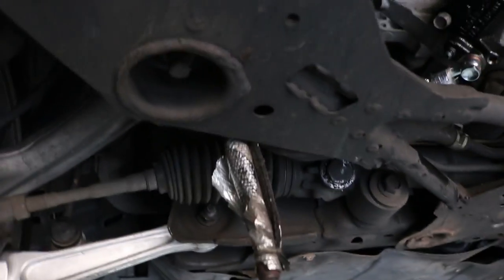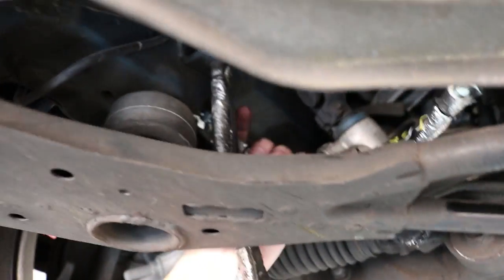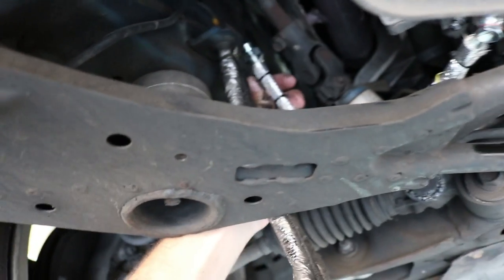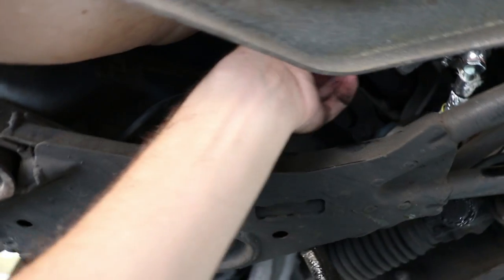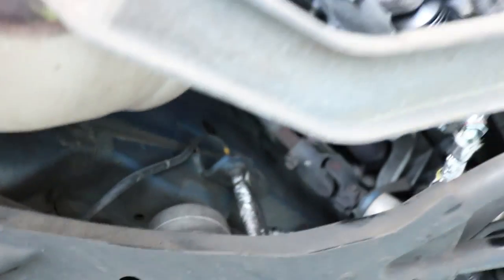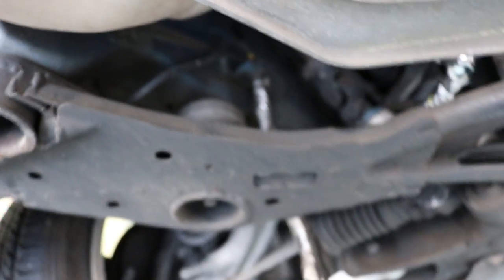Before I even took the old one off, I kind of bolted this up and man does that look nice in there. This line here is just going to come right where the factory line goes - it's supposed to bolt right up. Hopefully it does. Now I'm going to take this old one off. The major issue I remember is taking off this retaining clip up here - there's a little retaining clip that holds that, and that's kind of a pain to get off. I'm going to work on taking that off and loosening this line.